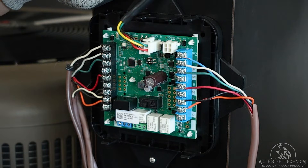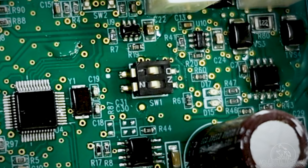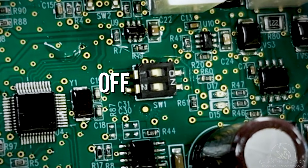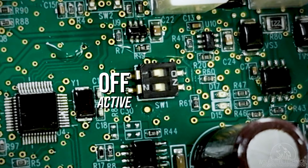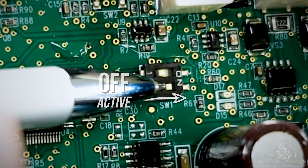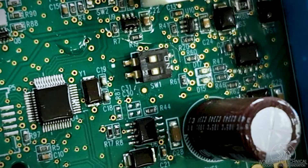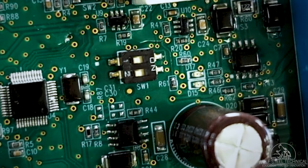Each dip switch corresponds to a sensor position. The default factory switch positions are set to off, and the RDS control software reads the off position as active. For use with a single sensor, sensor position one will need to be set in the off position and sensor two will need to be set in the on position. Configurations with more than one sensor will require both dip switches to be in the off position.